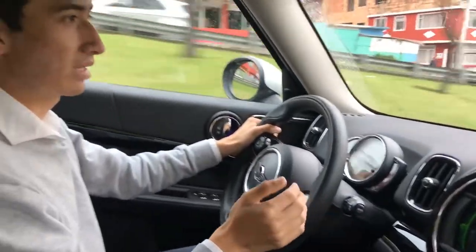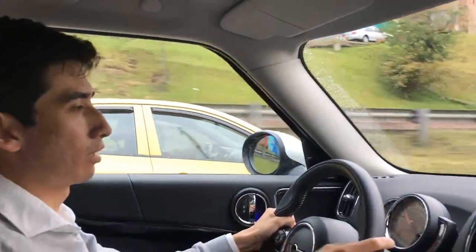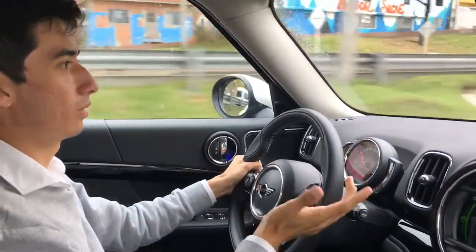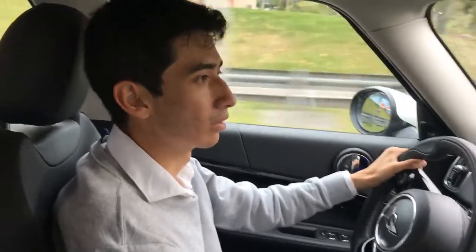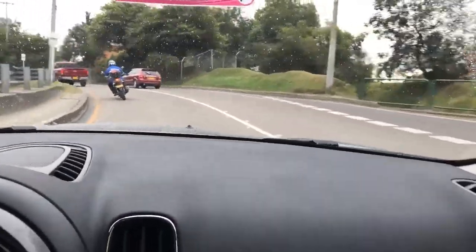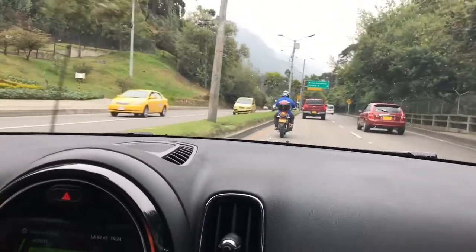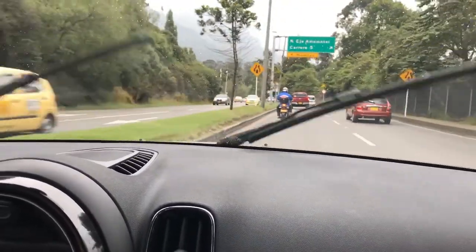Something that is a little more compromised in this MINI is the suspension and body behavior, because being bigger and heavier it feels like it rolls a lot more compared to a conventional MINI. Also, the extra weight means the brakes feel a bit long under hard braking, but there is nothing to worry about.